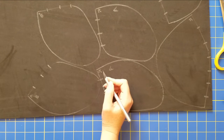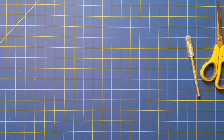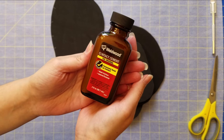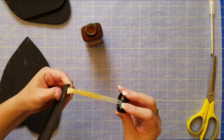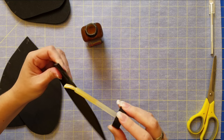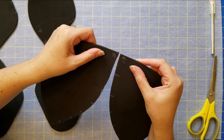Once I have everything cut out, I use some wax paper for easy cleanup, and I'm using contact cement to put everything together. I put glue on all of the edges that I want to be glued first.